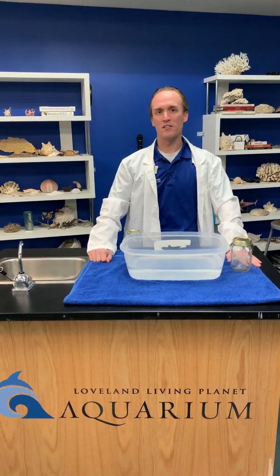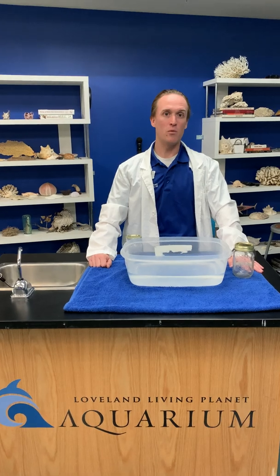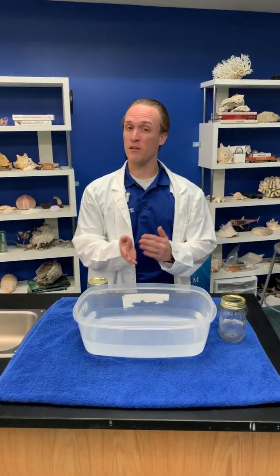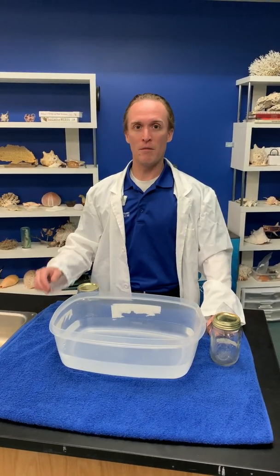Hello and thank you once again for joining us here at the Loveland Living Planet Aquarium. My name is Brent Beardsley and we're going to be doing a fun science experiment that you can try at home. We know that not everybody is able to get out and about right now, so we want to bring as much fun and excitement to you at home, and this is one you'll be able to try on your own.